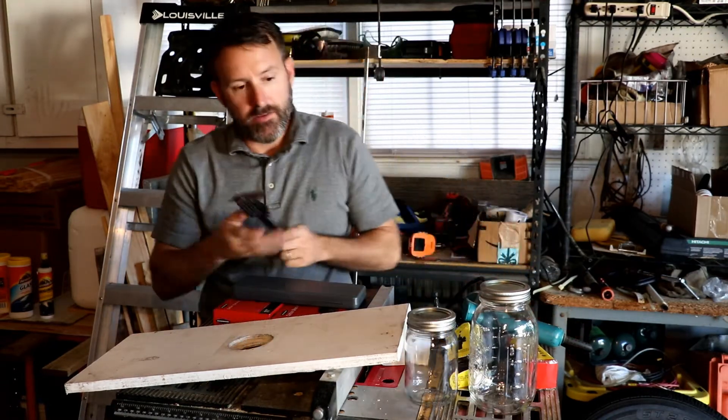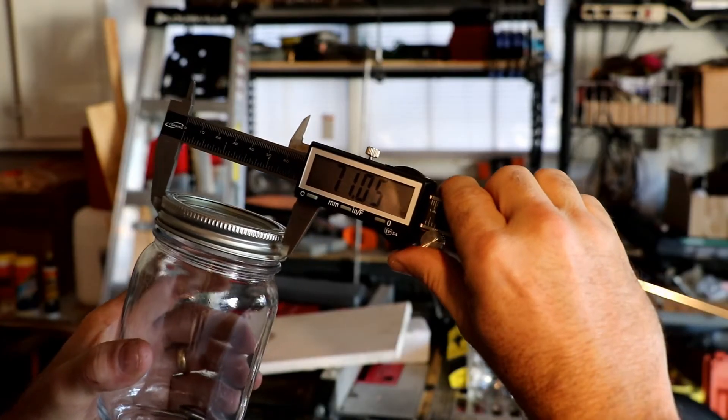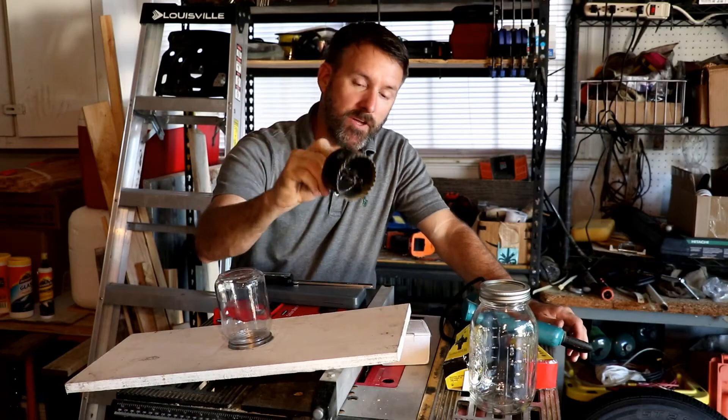How do I know that? A caliper. Where can you get them? Amazon — link in the description.